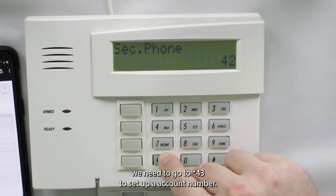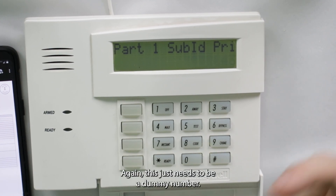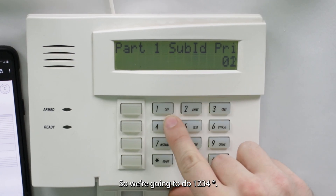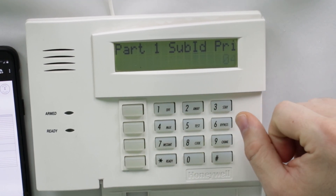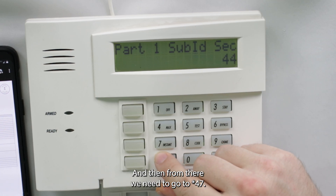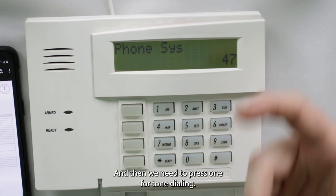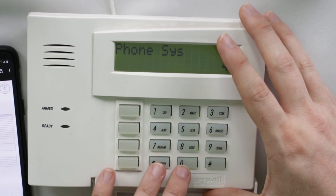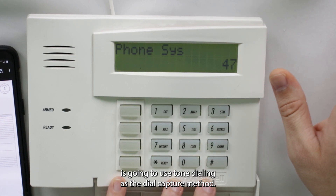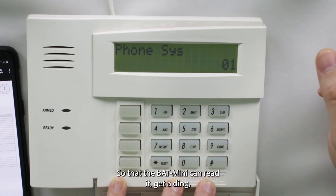Go to star 43 to set up an account number — again, just a dummy number like 1-2-3-4, then star. Then go to star 47 and press 1 for tone dialing. That determines that the system is going to use tone dialing as the dial capture method so the Bat Mini can read it.